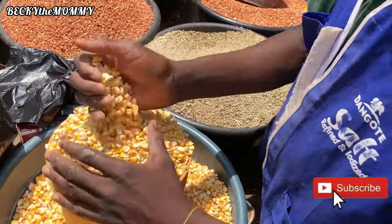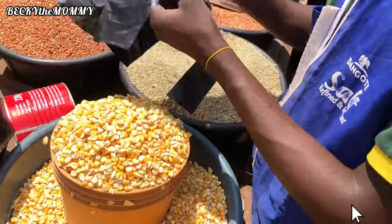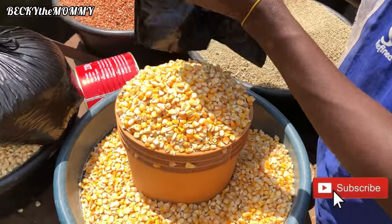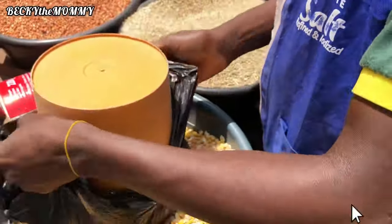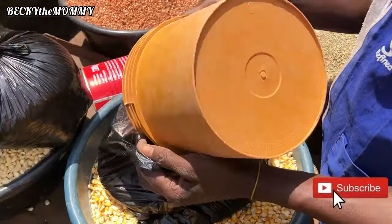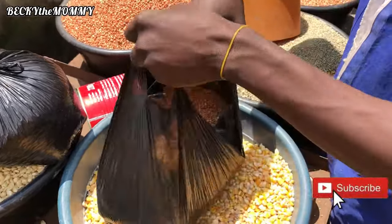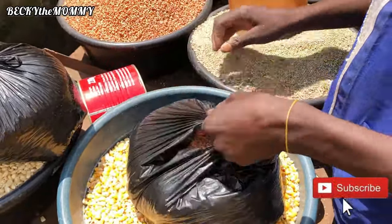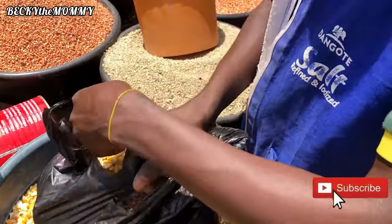Right after buying the three different types of grains, I'll take them home and start processing them. Please keep watching, and while you watch, please support by liking this video — it goes a long way in encouraging me and helps my channel grow. To my new viewers, please subscribe and join Becky the Mommy's YouTube family!